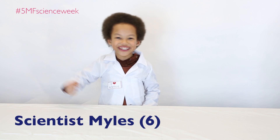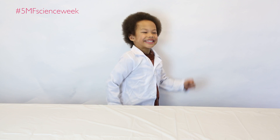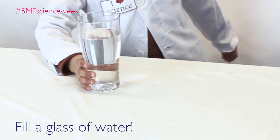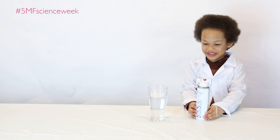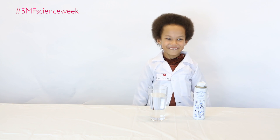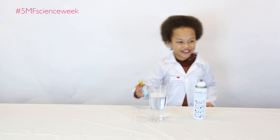Hi, my name is Science Lab. Let's go get the stuff. It's water and this is shaving foam. The most important one is food colouring.